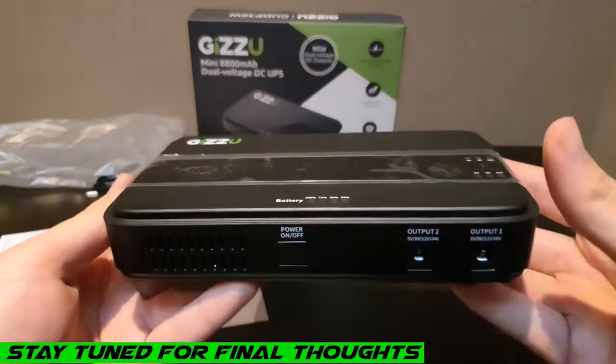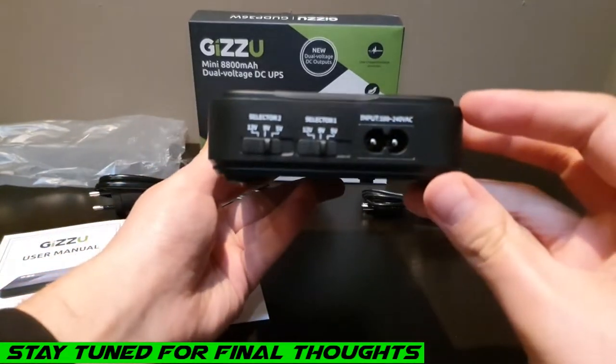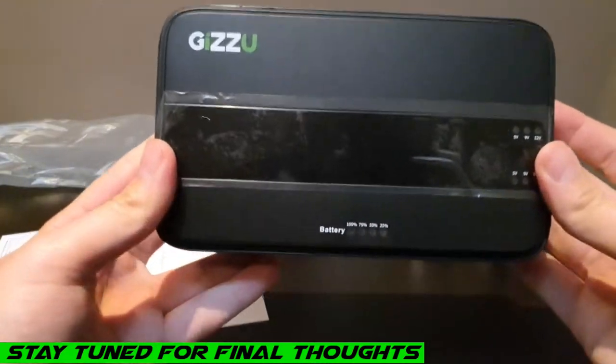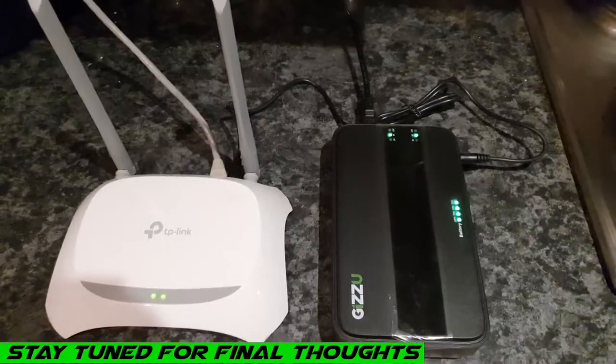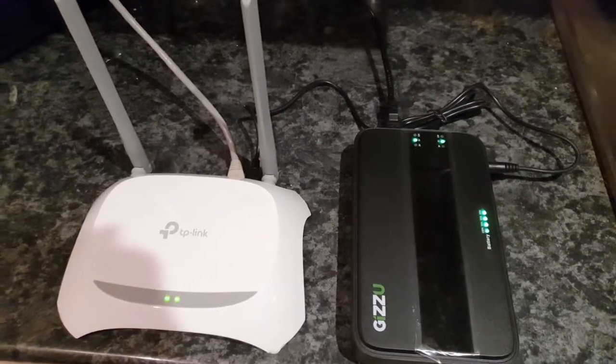Where I live we have multiple blackouts, and I can still continue working from home during them. I highly recommend this item for your emergency needs. I just want to show you guys a quick demonstration of how this setup works.